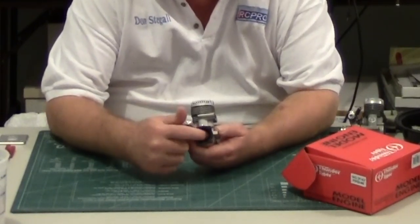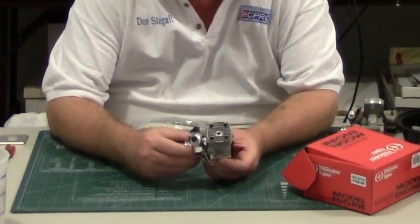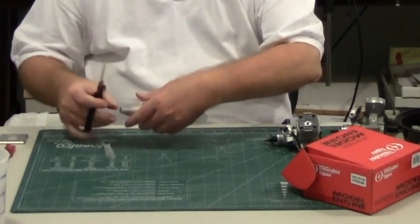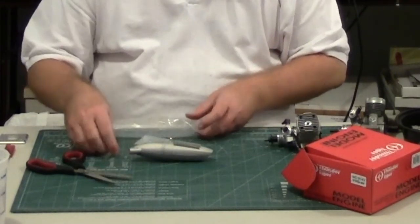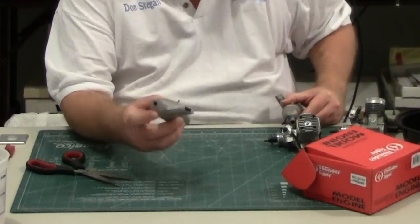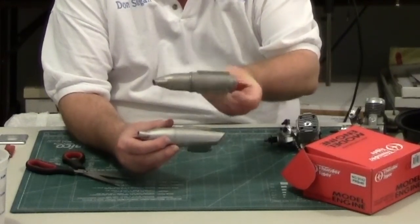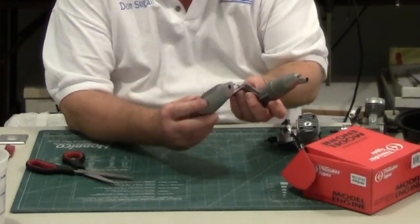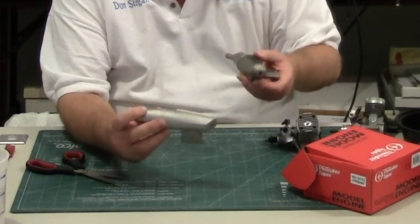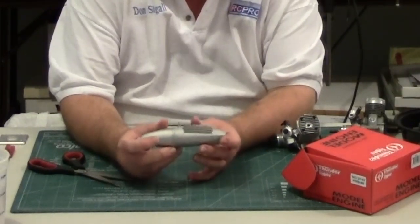Another thing is it has a plastic backplate — that's actually of interest to us, and I'll come back to that in just a minute. The muffler is a new design; it has an angle on the front and a different shape than the old muffler, but it has the same mounting pattern. Theoretically you can use the old muffler on the new engine, but for Club 40 racing you have to use the stock muffler.